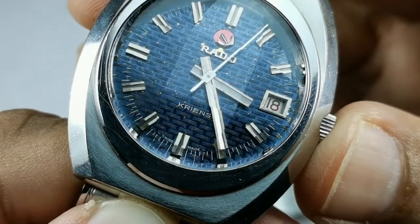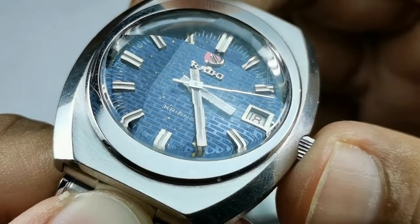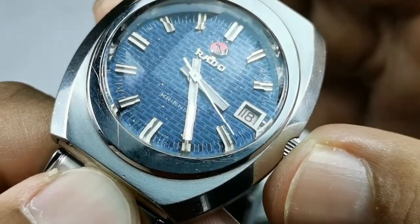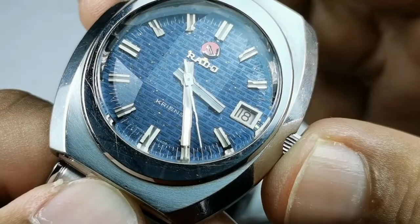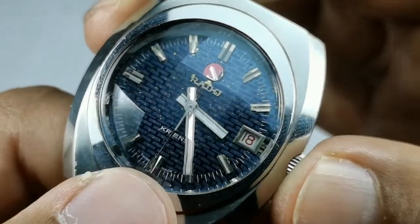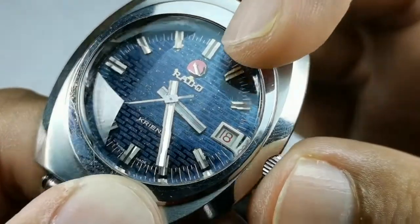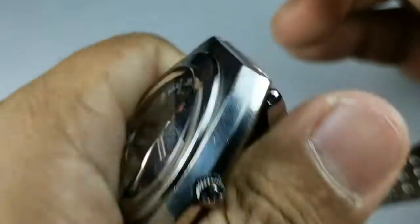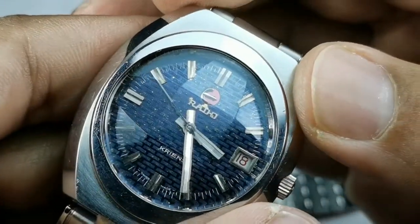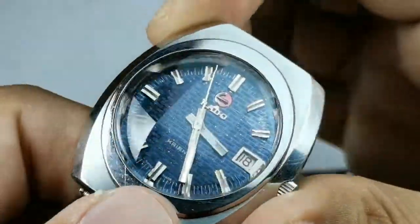We have an applied Rado logo, the printed Kriens logo below that, and 'Swiss Made' writing at the bottom. The indices are all applied — very typical of that era, the 1970s watches. We have very cool rectangular-style hands for both the minute and hour hands. There's a white disc with a red date window at three o'clock, and the Rado logo on the dial actually moves when you shake the watch — how cool is that!